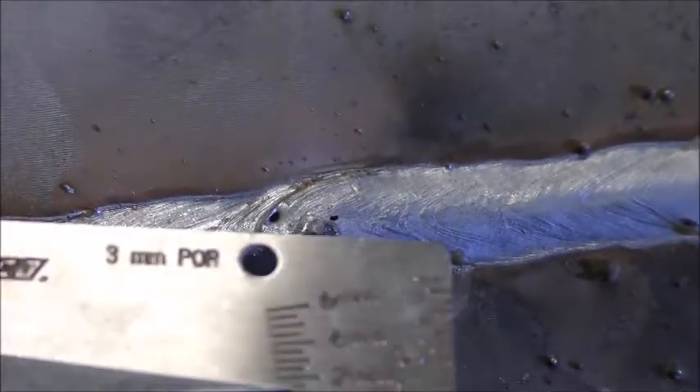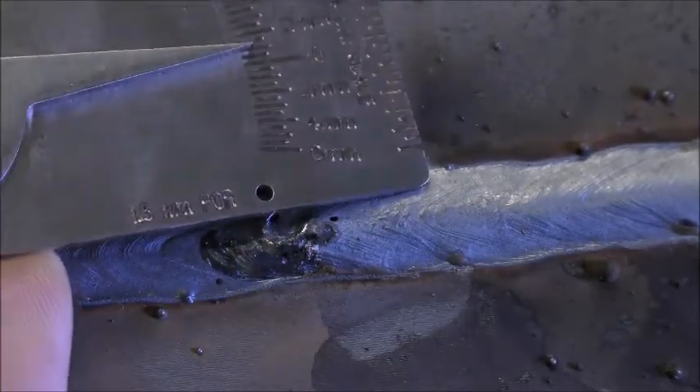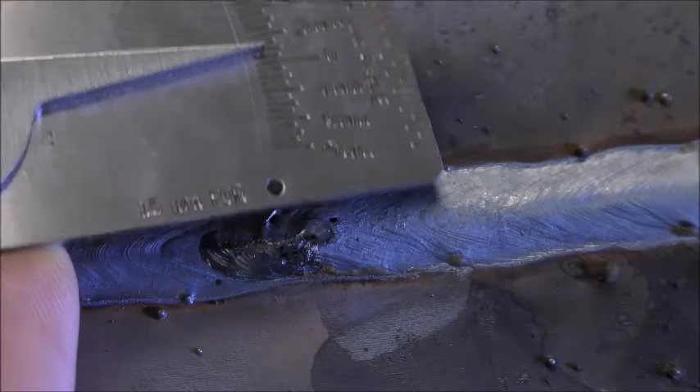This VWAC also has porosity size comparison indicators. To determine the size of the gas pore, place the gauge over the gas pore and compare with the sizes marked on the unit.